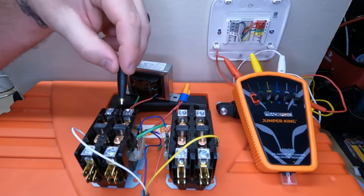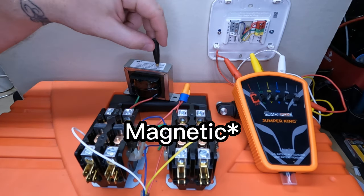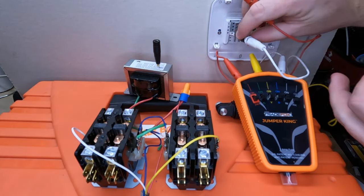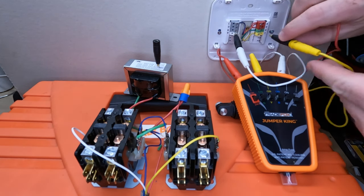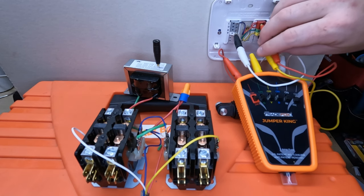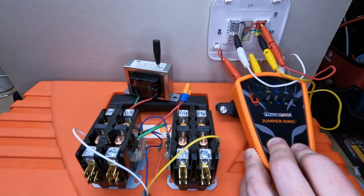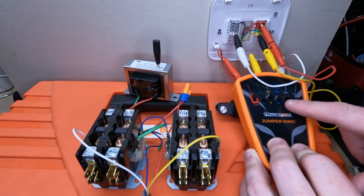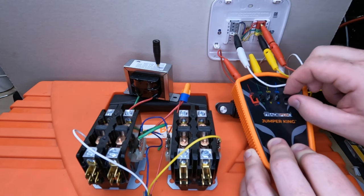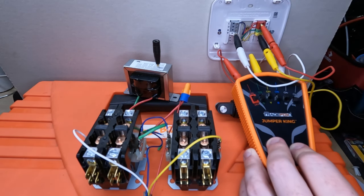What I have here is a cooling and heating circuit, and we're going to use the Jumper King as a thermostat by replacing it and using the metal tips on the actual base plate. Full disclosure — the magnets are not the strongest things in the world. These banana clips actually weigh quite a bit, so it doesn't stick that well on the base plates. But we're going to do it anyway. The first thing we're going to do is send power through the unit. Let's throw on cool. Let's throw on heat. Go back and forth because it's fun. And use R to turn it all off at once.